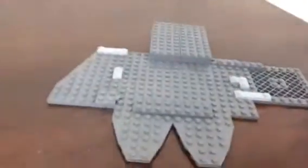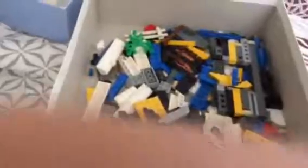So this is the base plate that I'm going to be building it on. And I'm going to show you some more pieces which we might need. Here we have some pieces — that's not all of them. Here are the pieces that we're going to be building with.